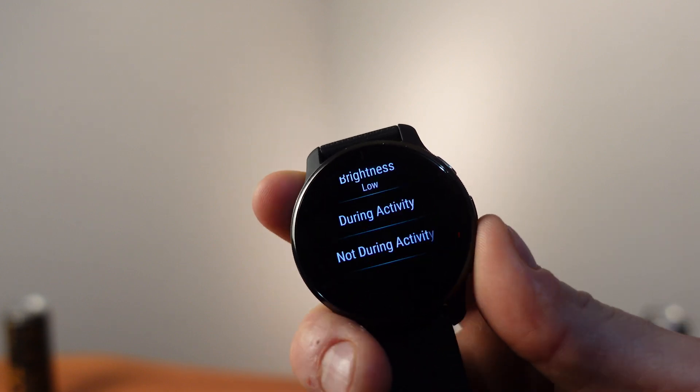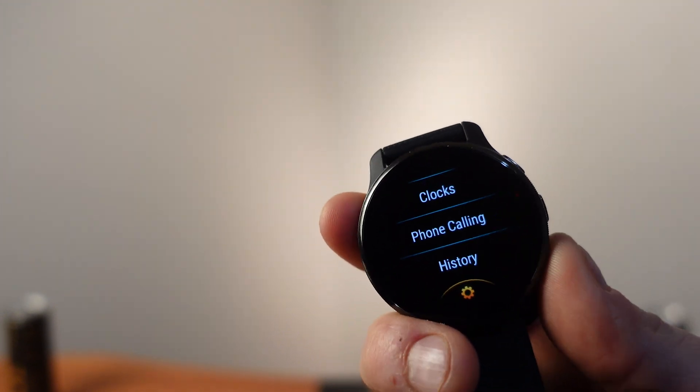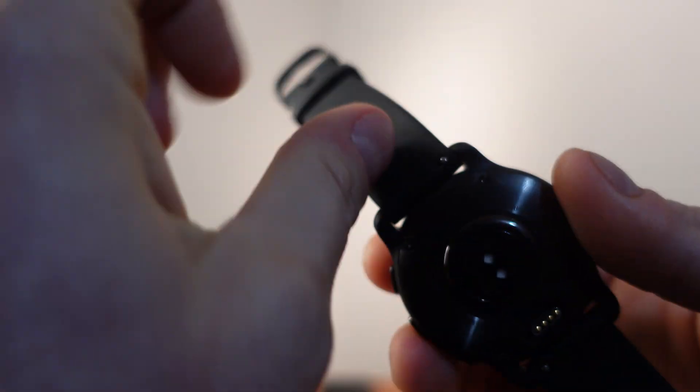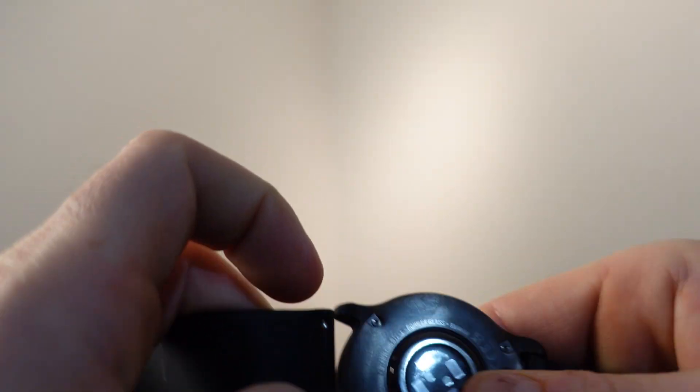You can set the shortcut to always-on during activities as well. On the back of the watch you can see all the sensors, and that's also where the barrel charger clicks in — it charges relatively quickly. The quick release bands on the back make swapping bands easy and fast.